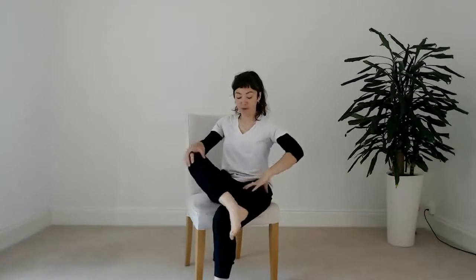Then with a loose wrist and palm, gently tap underneath the sole of the foot — the looser the better — gently waking up the sole of the foot.